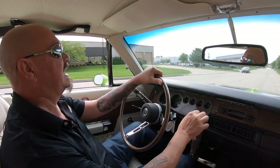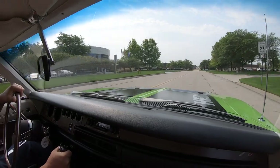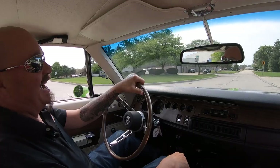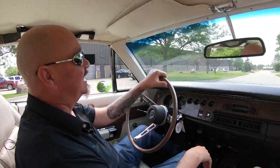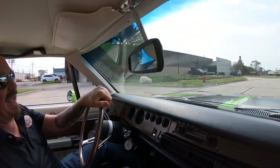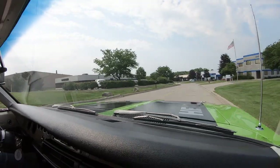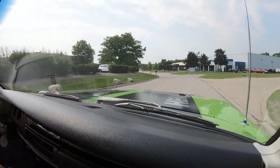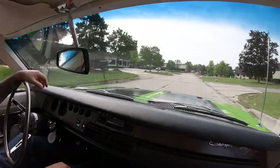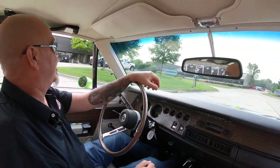All right, it is '70 Charger time — Hemi power, four speed, pistol grip, let's go jump something! I always sing the Dukes of Hazzard when I'm driving a Charger. I know it's not the right year, but you know what? It's a Charger, it's badass. And that Hemi under the hood — that baby's all built up, ready to rock and roll. We got the four speed in this baby, rotisserie restored. You're going to have to get some mirrors to show off the bottom of this thing. It is an amazing ride, guys. You're going to draw a crowd wherever you go.